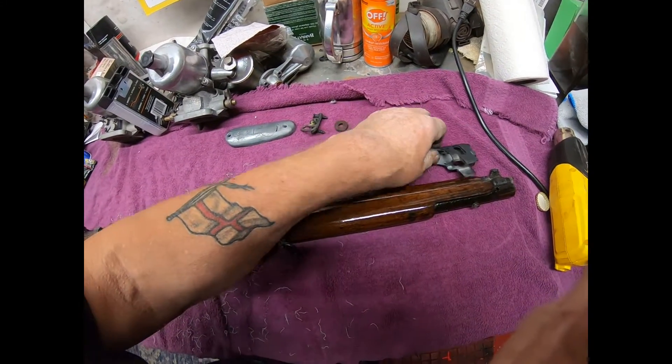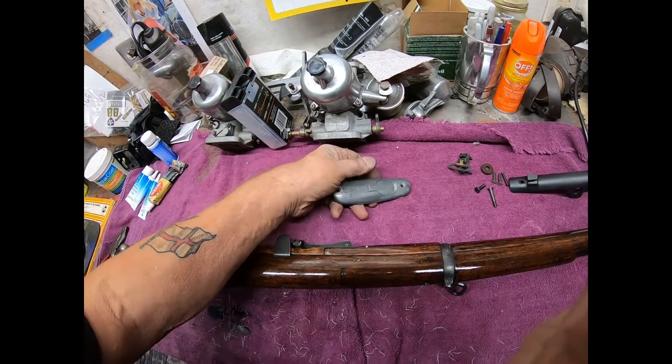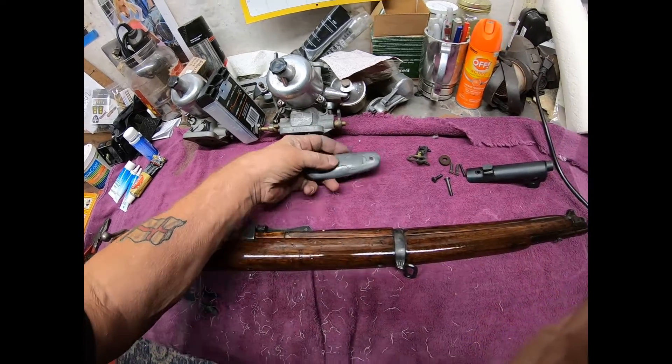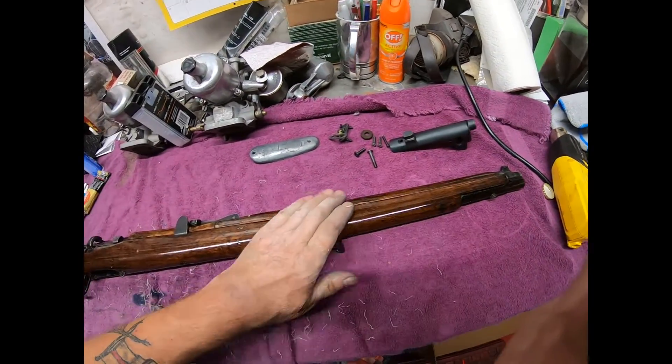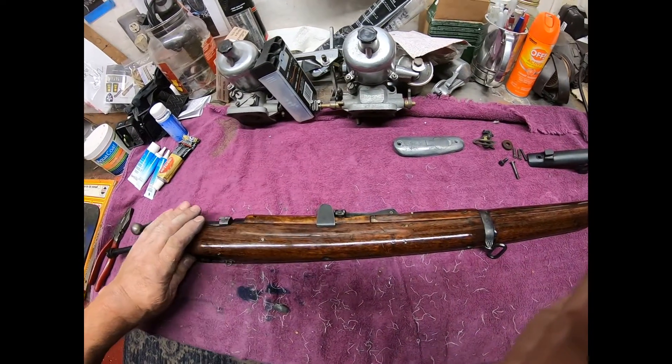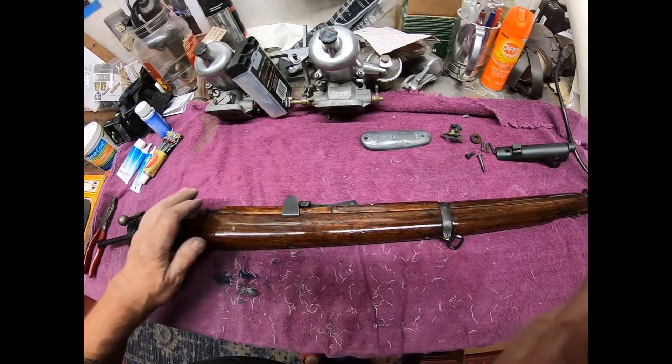The aluminium — I don't know what you call it — butt stop. I'm going to polish that. This is the main stock of the rifle.